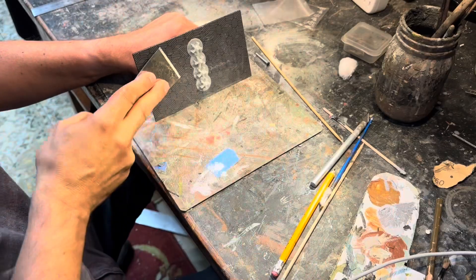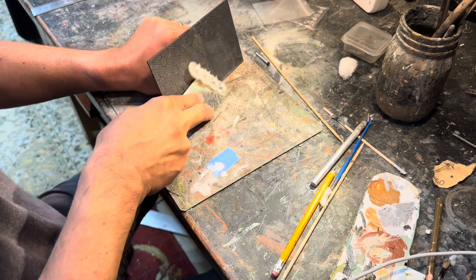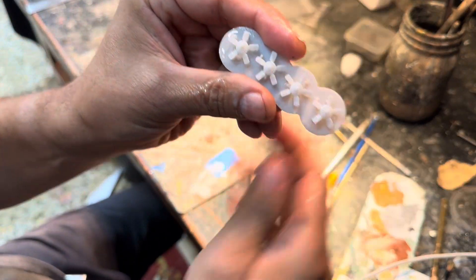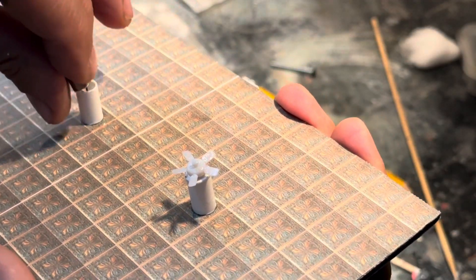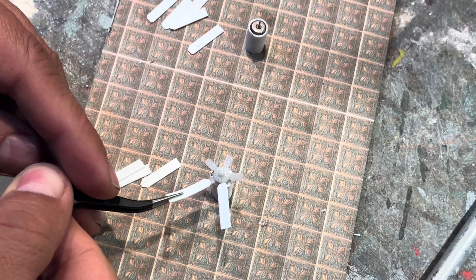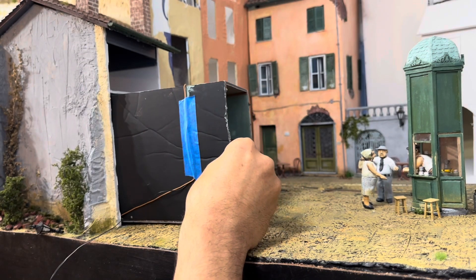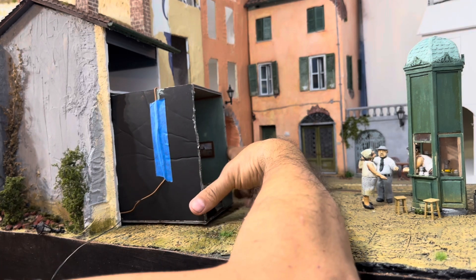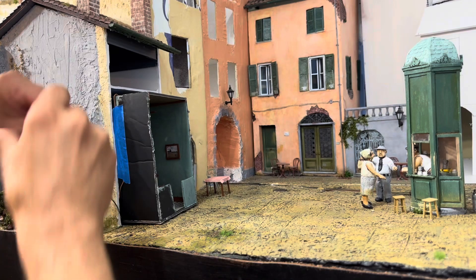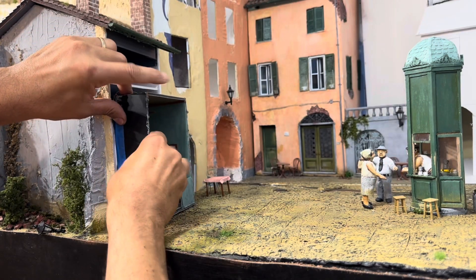I also 3D printed four fans that I was going to attach to the ceiling. They're very fragile — I glued them to the ceiling using styrene tubes to space them. I added a motor with the intention to motorize the fans. I did break a few of them a couple of times, so I had to reprint them a couple more times.